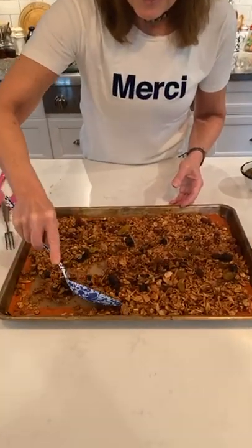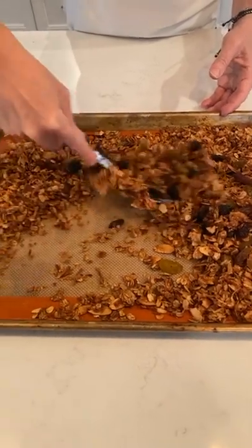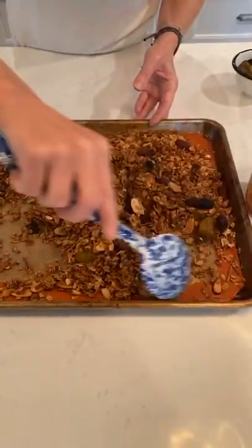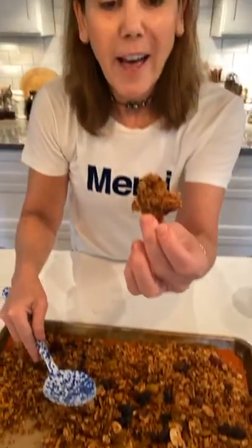Like, it's really clumpy and good — this is exactly what you want. I am so excited to try this. Look at that clump. That's good stuff.